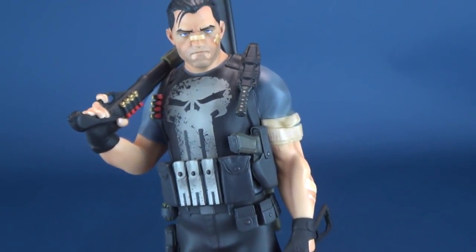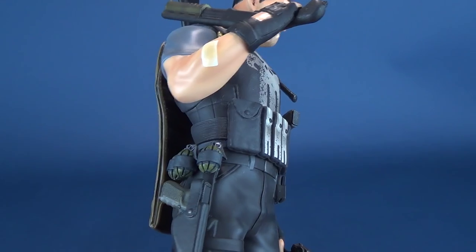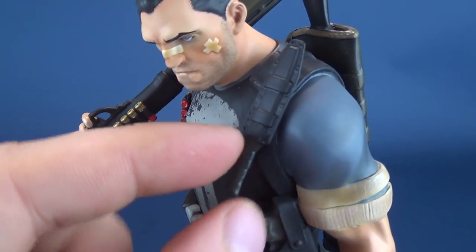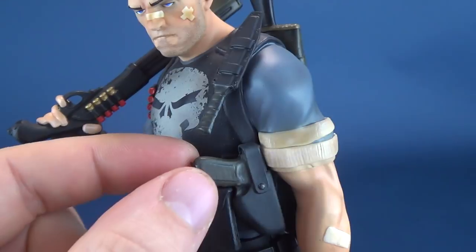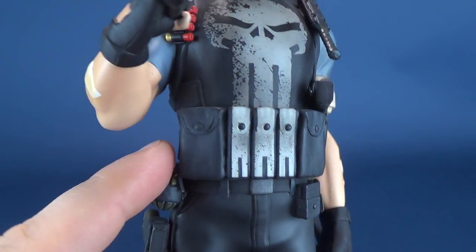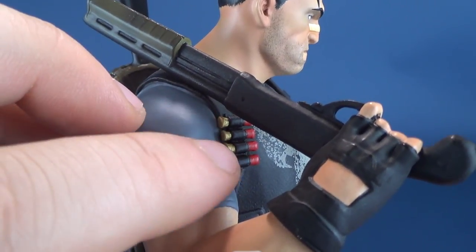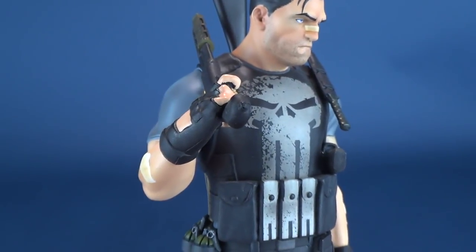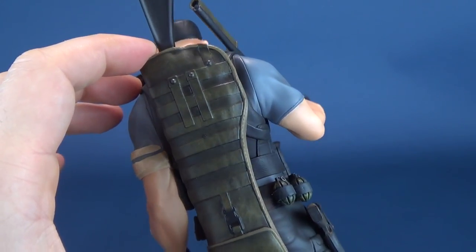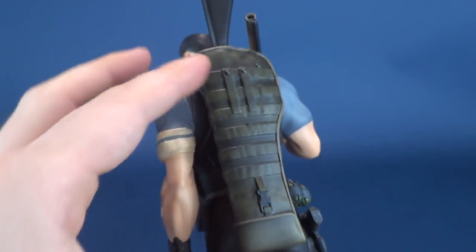As for being armed up, it's safe to say he is ready for a one-man war. The Punisher is packed to the rim with different weapons, ranging from a side-holstered pistol to a sheathed hunting knife tucked away at the top — none of which can be removed since this is a statue, but very nicely sculpted. He's also got front belt pockets, a holstered strap on the side, shotgun bullets to go with his shotgun resting atop his shoulder. Spinning the statue around, you can see he's also carrying what looks like a sniper rifle or rifle of some sort on his back.